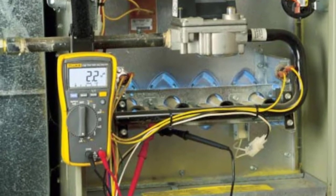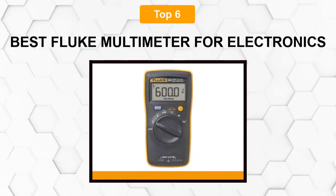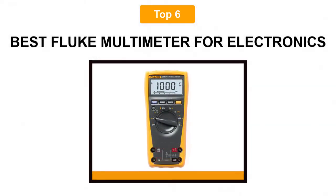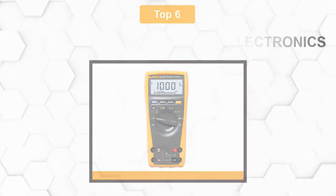Are you looking for the best Fluke multimeter for electronics? In this video, we will break down the top six Fluke multimeters for electronics on the market. We have included links in the description for each product mentioned, so make sure you check those out to see which one is in your budget range.